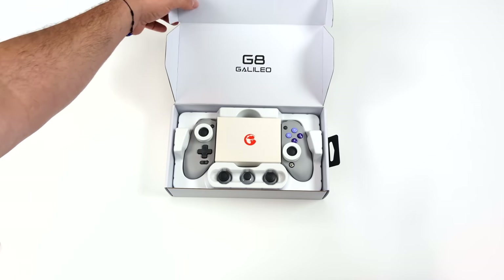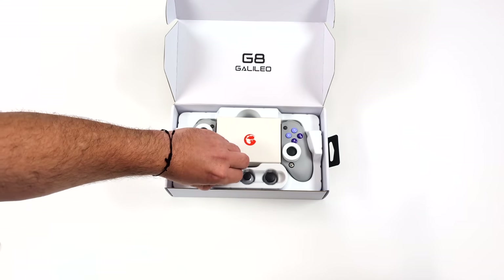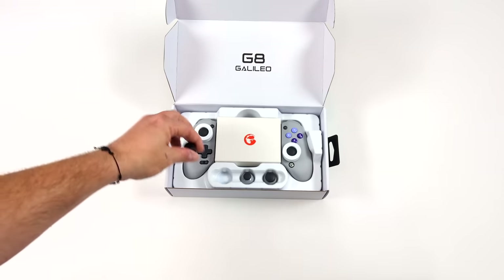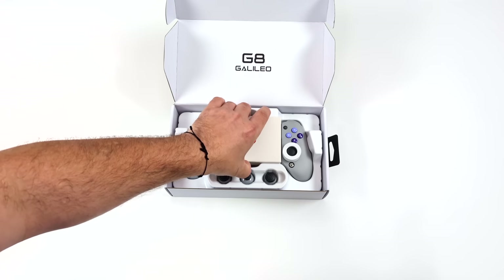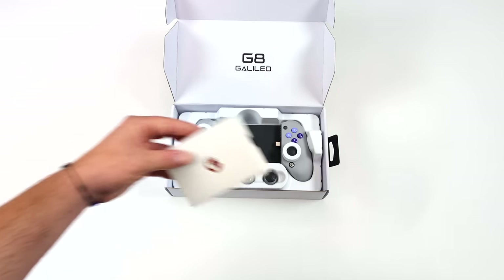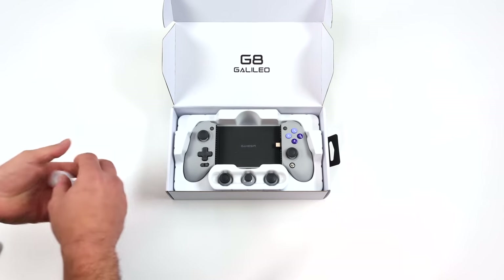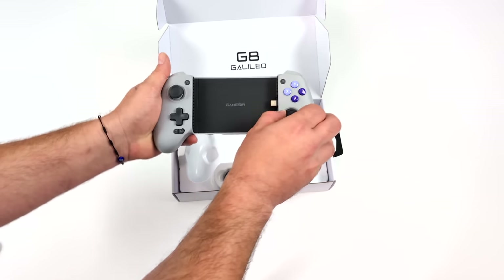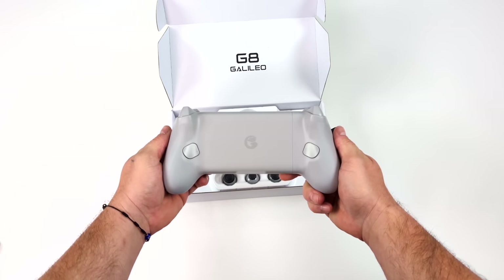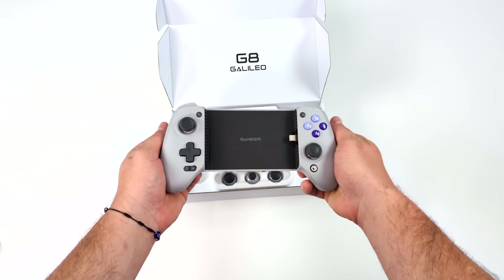Here it is — the Gamesir G8 Galileo. This does have a couple of special features built in like hall-based joysticks and triggers. Plus we can swap out these analog sticks. These are the full cap for the analog stick — the face plates actually come off of both sides and we can swap these out. Inside the box we've got a sticker and our user manual. This is a spring-loaded telescopic controller — our phone will sit right in there. Round back we've got two programmable buttons. It also supports pass-through charging and it's got a 3.5 millimeter audio jack.